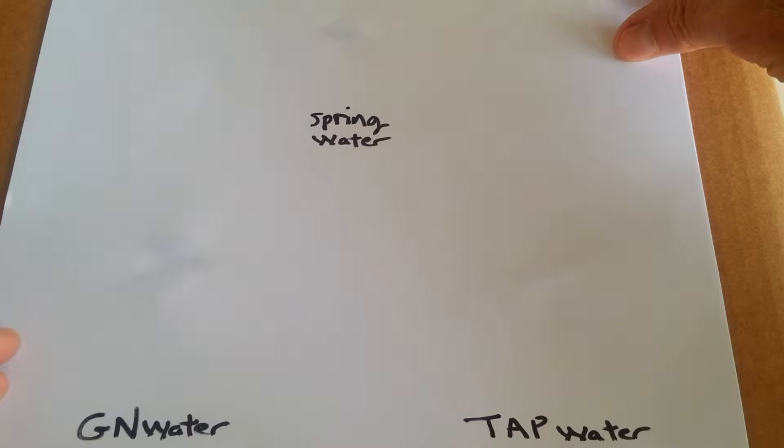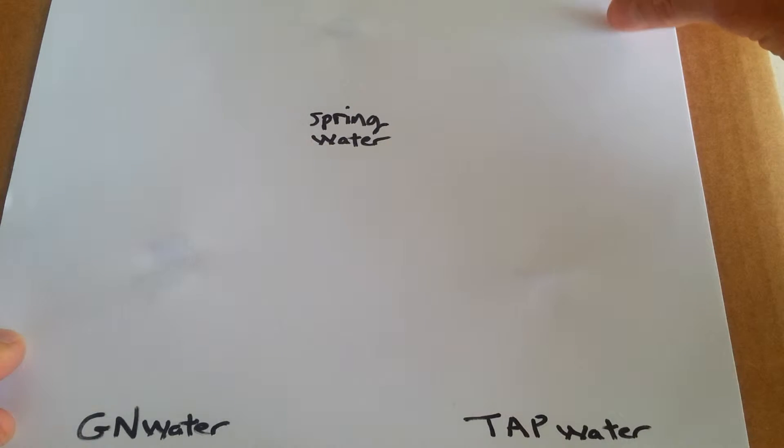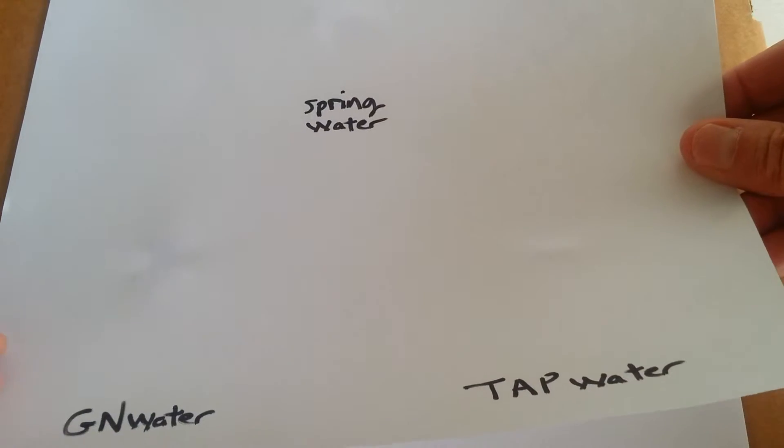Here we're at the last stage of our experiment. The tap water is pretty much gone — there's no trace of it on the paper. I've still got a trace of spring water on this paper. Greenfield Naturals has the most remnant left of water.